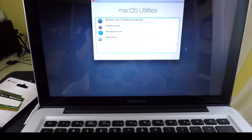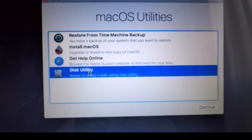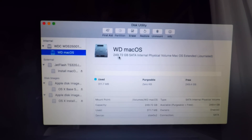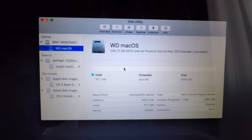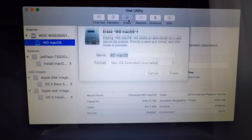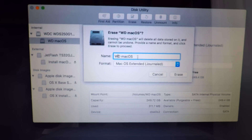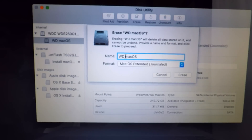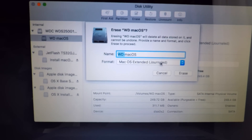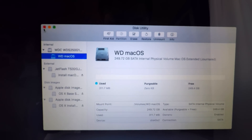Now when I click on Install Mac OS Sierra it's using it from the USB drive. Once it's loaded up we'll see Mac OS Utilities, and I'm going to go to Disk Utility. Click Continue, and right here is my new Western Digital hard drive. First thing you want to do is erase this drive and give it a name - I did this already, called it 'WD Mac OS'. You can name it anything, and you want it as Mac OS Extended Journaled. Erase - it's done.